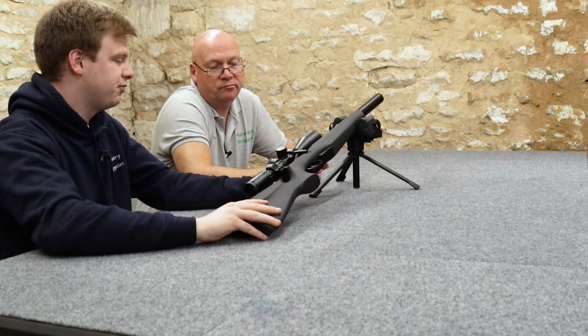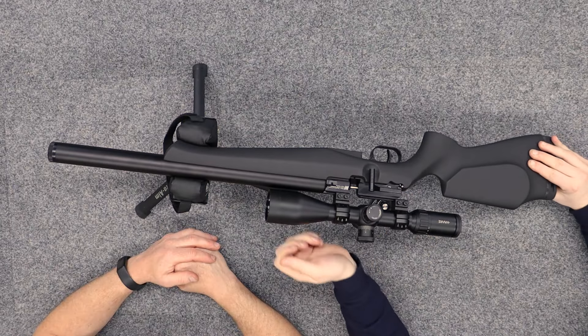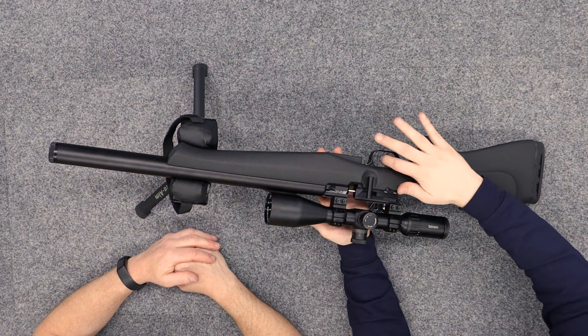Their side lever is really smooth - you get a nice little click to cock it. Really smooth and it works really well with the magazine. There's a little safety catch there, just below that - standard FX safety, just stops the trigger sear moving back.